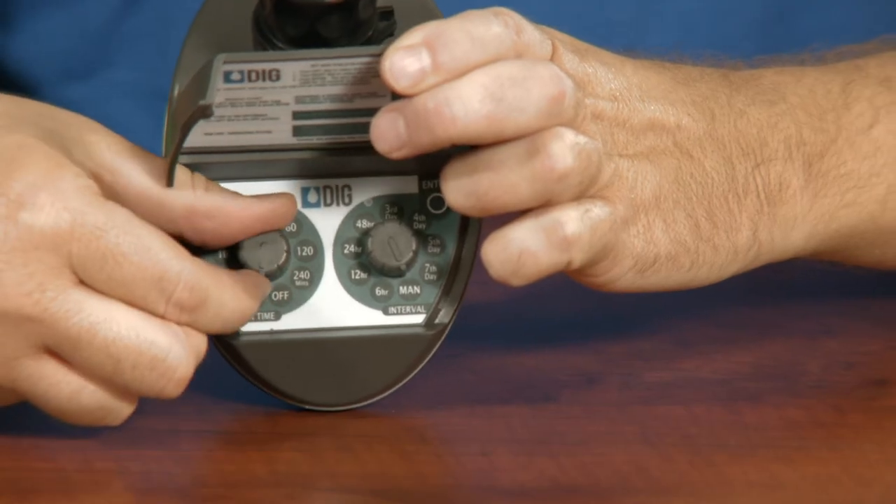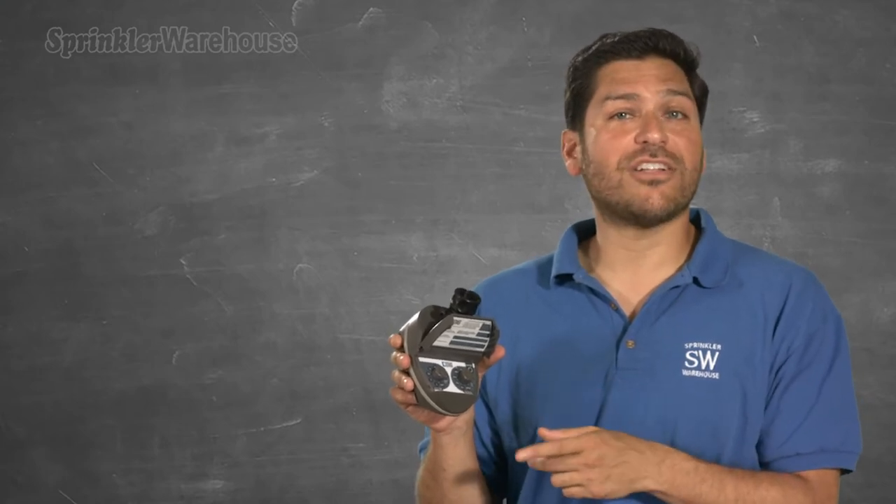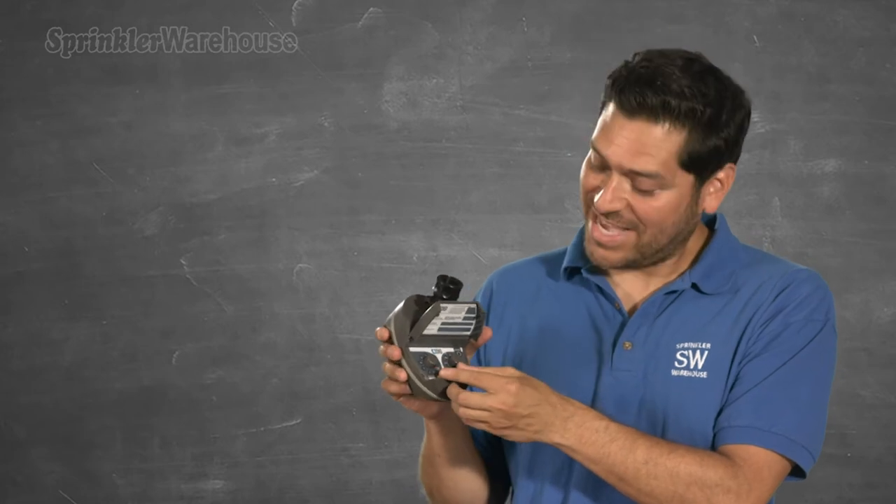If you want the scheduling to stop — say it's winter and you don't need to water, or if the system is currently watering and you want it to stop, or maybe because it's just raining — just turn the left dial to OFF. To re-engage the watering schedule, turn the left dial to anything besides OFF and the schedule will resume as though nothing has happened.